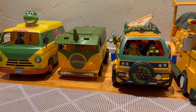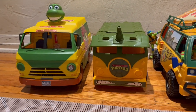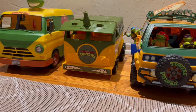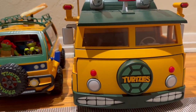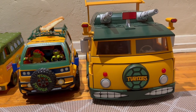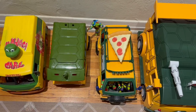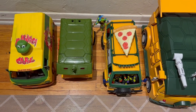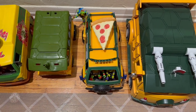For a size comparison: here's the Cowabunga Carl van, the re-release Turtle Van, the new Pizza Fire Van, and just for fun the Underground Arsenal Van — that thing is massive. The Pizza Fire Van is closest in size to the Cowabunga Carl van, though that one is a little bigger and definitely heavier.